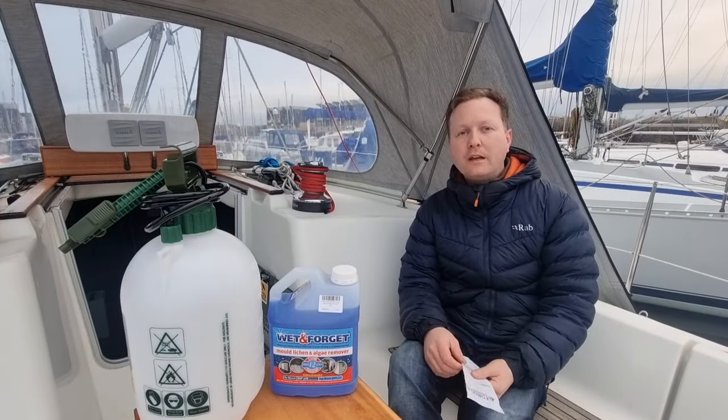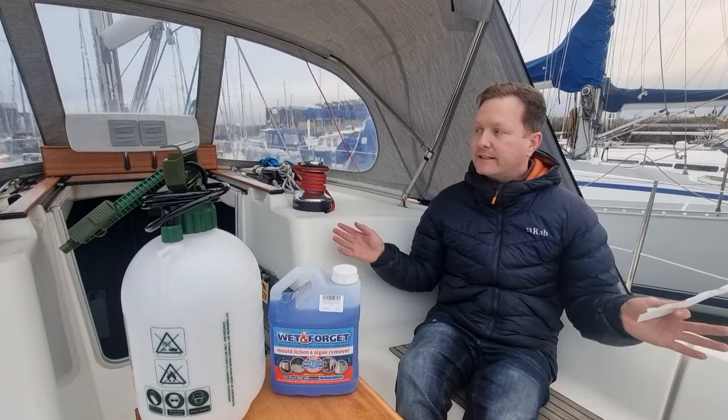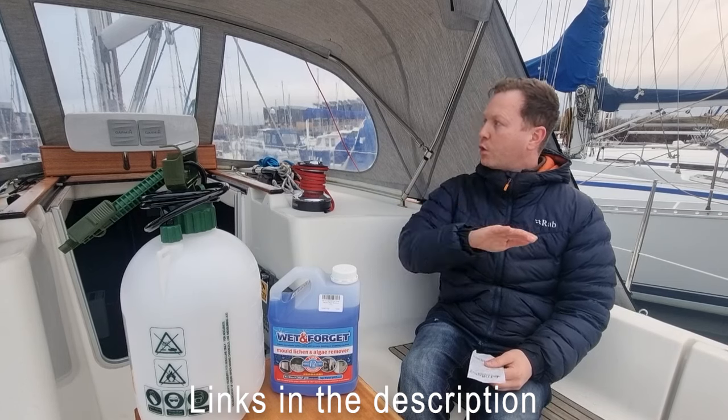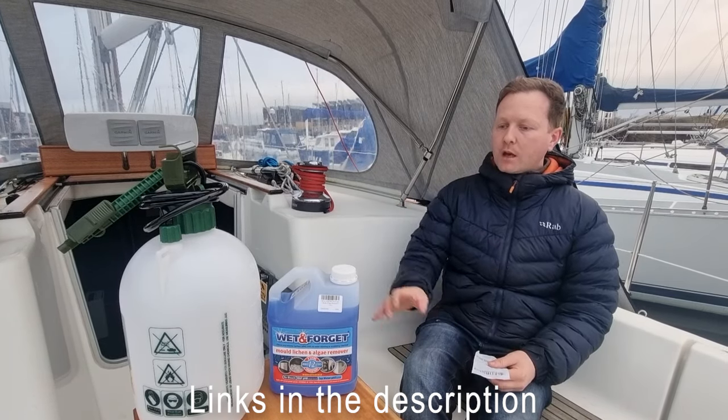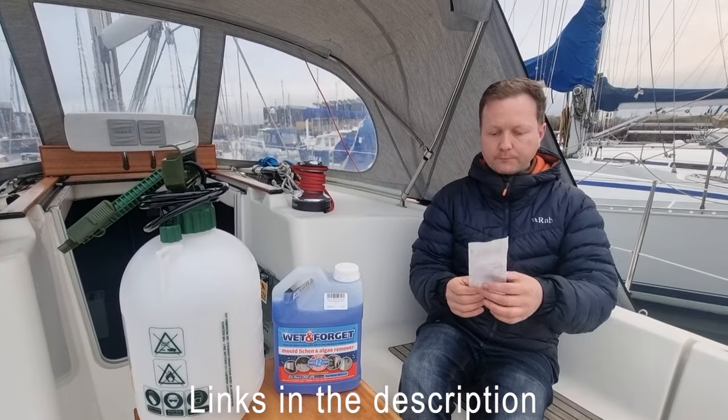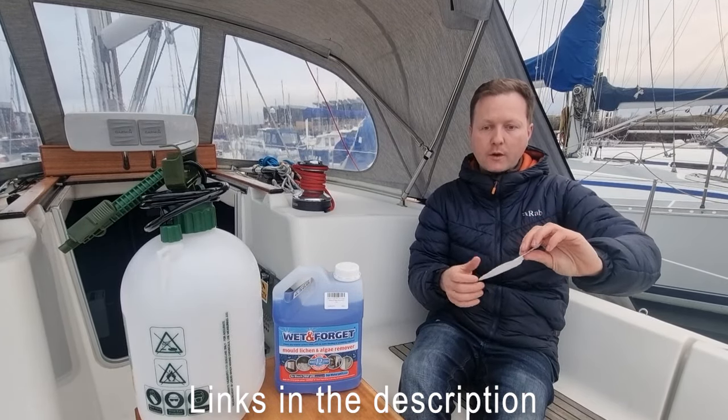It's been a few weeks since I've been on the boat and I've come back and it's nice and green, mostly from the algae in the river. We're on fresh water here. I've used Wet and Forget before so I'll just give it a good review. It is worth buying, to be honest.